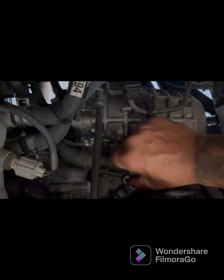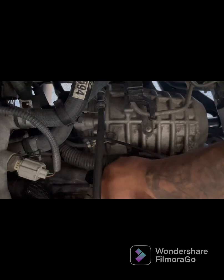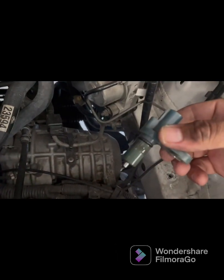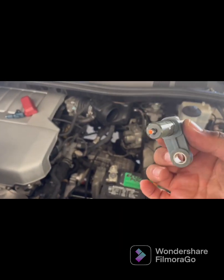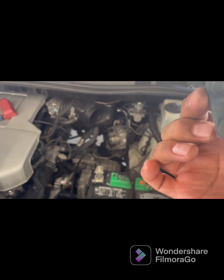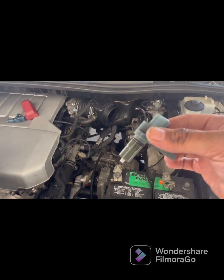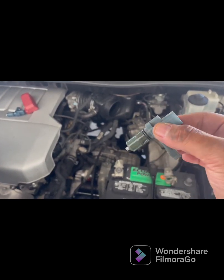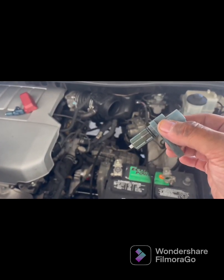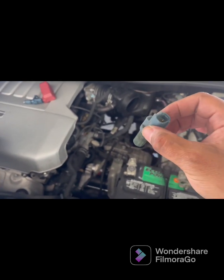Take it off and put it up here so it doesn't get lost. This one you just wiggle it from side to side, wiggle it side to side like this, and as you're wiggling you want to pull upward, and it comes out. This, I believe, is the one that's messed up — this is speed sensor A. When you get that engine light it's going to give you the code P0500 speed sensor A. So now we're going to replace it with the new one.